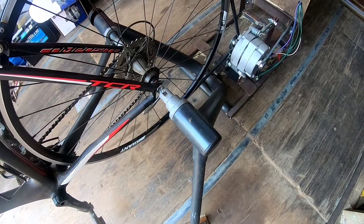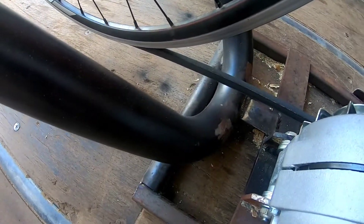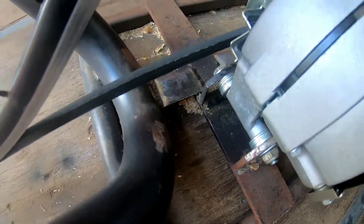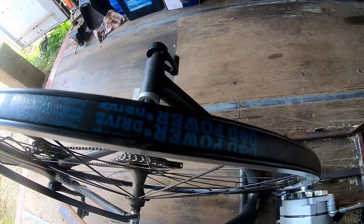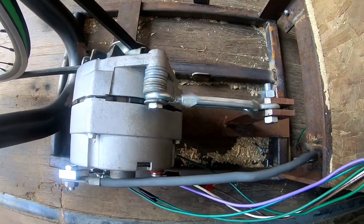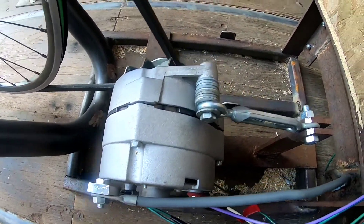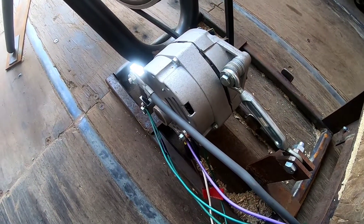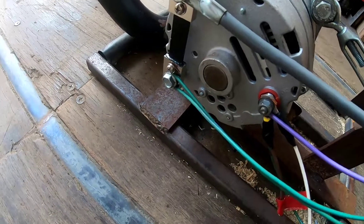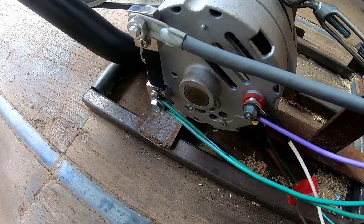For the trainer, it's an old CycleOps mag trainer. The mount used to be on the back but it got cut off, and instead we added the alternator mount down at the bottom. That's bolted in, and the V-belt is going directly into my rim and onto the alternator. The turnbuckle is to tighten up the V-belt. The alternator here is a 12-volt self-exciting DC alternator. For this first test, we just have everything wired directly in — it'll look a little cleaner in the future.